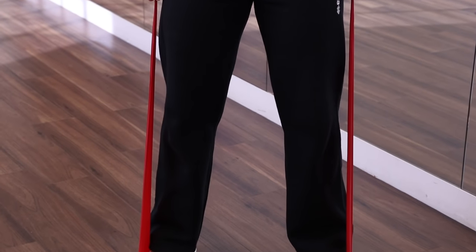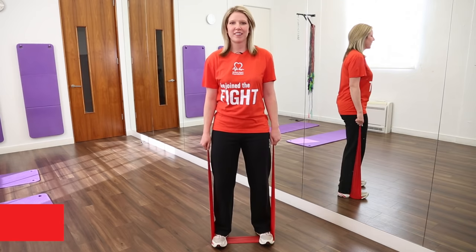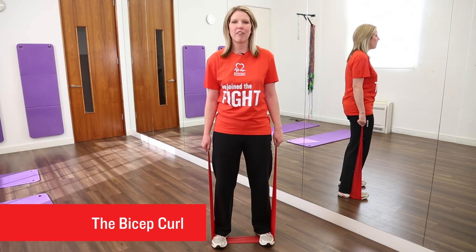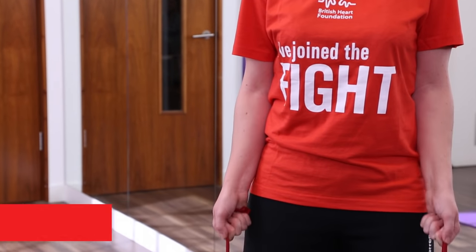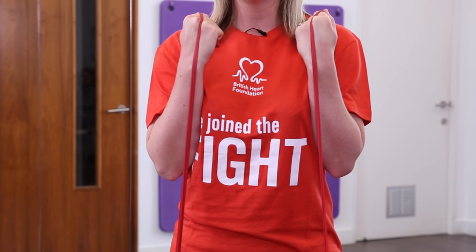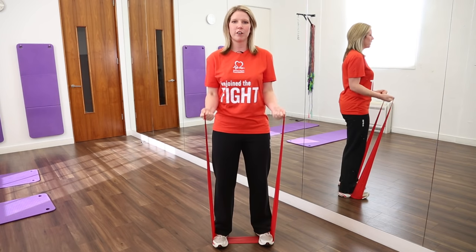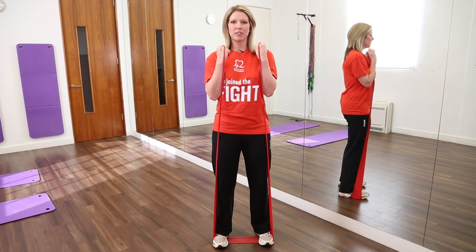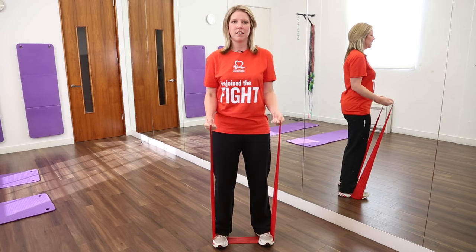This exercise is called the bicep curl and is good for the muscles at the top of our arms. Slowly raise your palms and twist your arms towards your shoulders, and slowly lower again so your palms are facing your hips. Breathe out on the effort and in on the return.